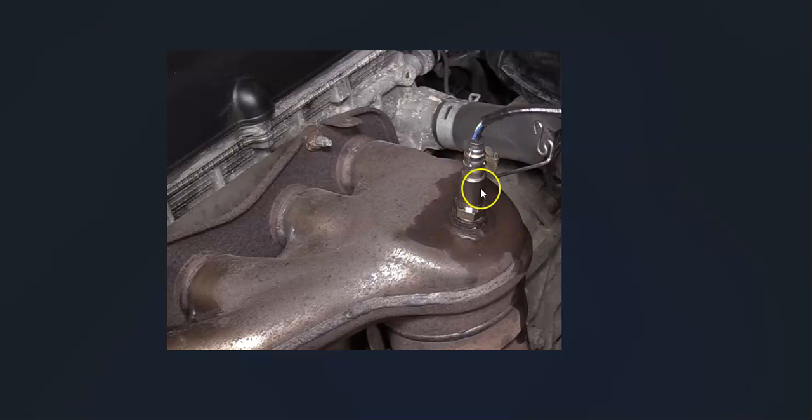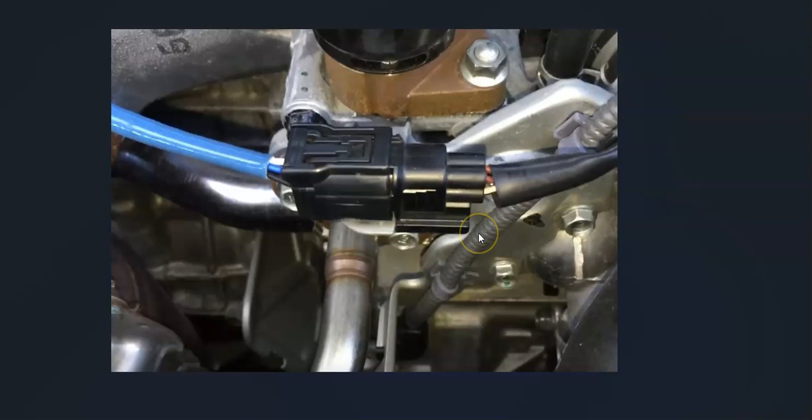After you locate the Bank 2 Sensor 1, the next thing to do is check out the wiring really well. Be sure it's all plugged in, be sure there are no cuts, opens, or anything like that — because any bad connections, open shorts, or anything wrong with the wiring could cause the same symptoms as a bad sensor. So you want to look at that and make sure it all looks good.